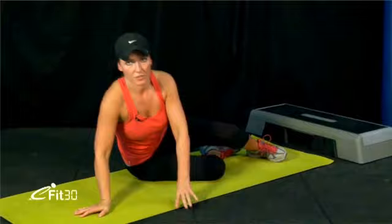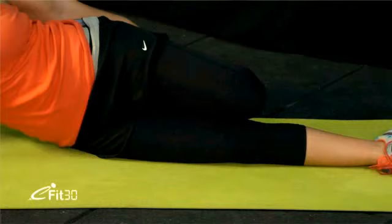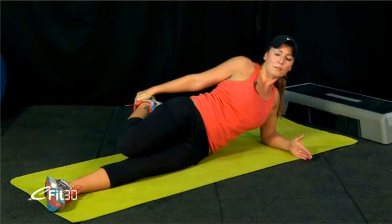Pull the top heel — bottom leg out straight, top heel up to your bottom. We did lots of squats, lunges, jump squats, and burpees, so this is important. Switch it through, flick it out to the other side. Bottom leg straight, top foot up to your bum. Really pull that heel right back so you feel a nice big stretch down the front of your leg.